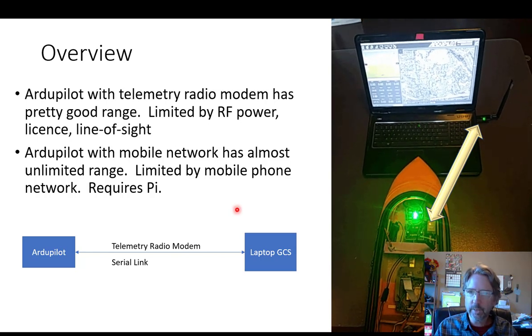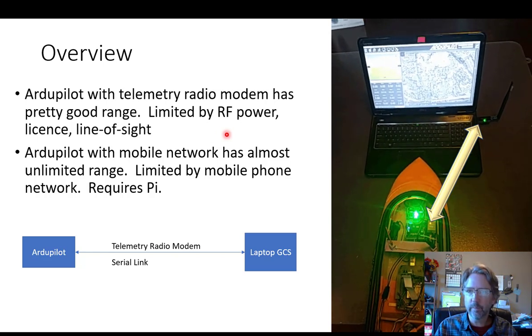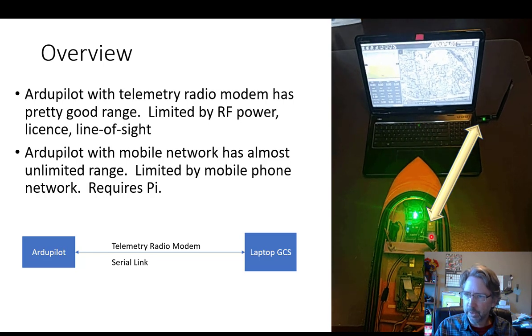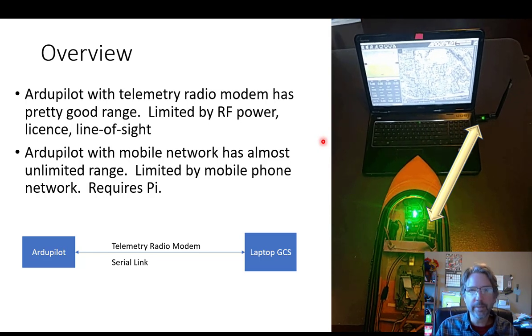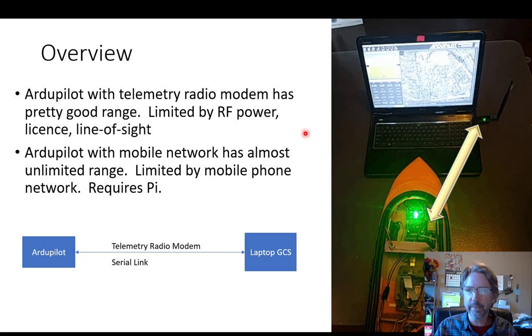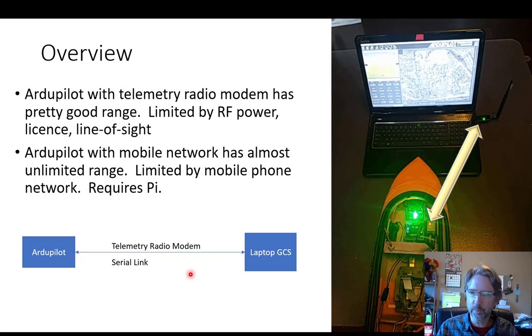For some background, using an ArduPilot with a telemetry radio modem is a good way to start and definitely an easy first choice. The ground station has a USB RF modem, the boat's autopilot has an RF modem, and that makes a serial connection that works really nicely. The limitations are power and range — you can get more range with a more powerful transmitter, but then you run into licensing issues and may need a ham license. It's really only good for clear line of sight; if you're behind buildings or over the horizon you'll have trouble making a radio modem work.